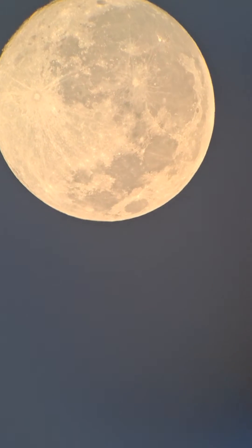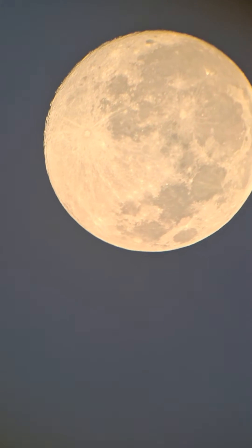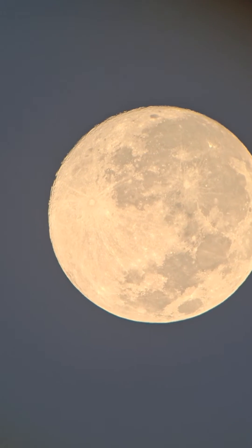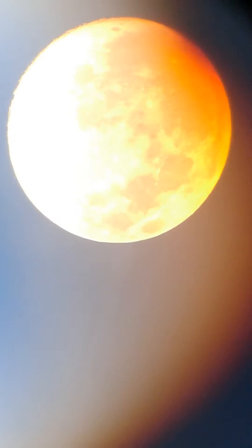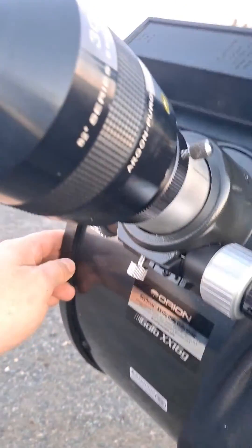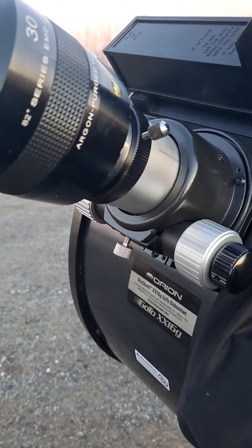Pretty crisp, pretty clear — it's a great eyepiece. There's a little bit of coma around the edges, not from the moon but some objects in this fast scope. This is an f/4.4, but anyways, it's a great eyepiece. Super heavy, so you know, counterweights and whatnot.